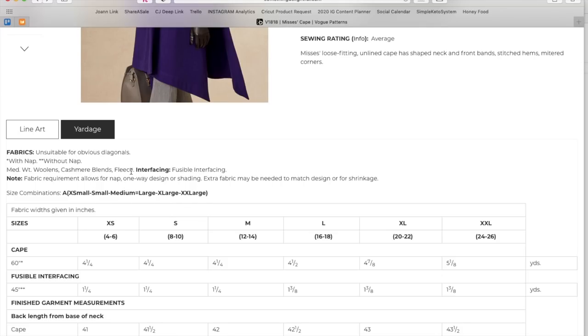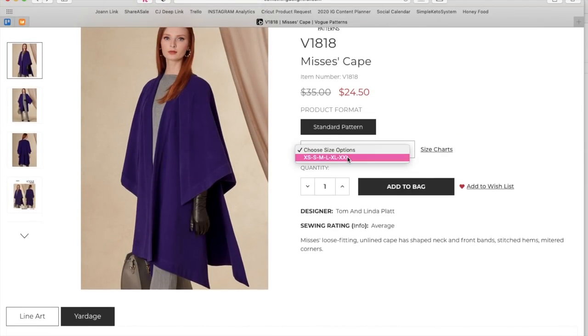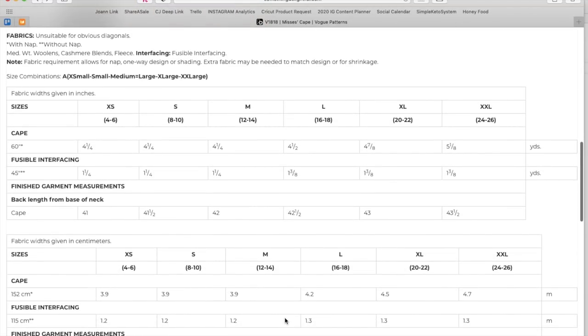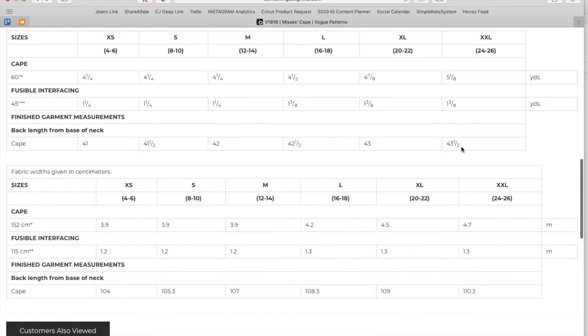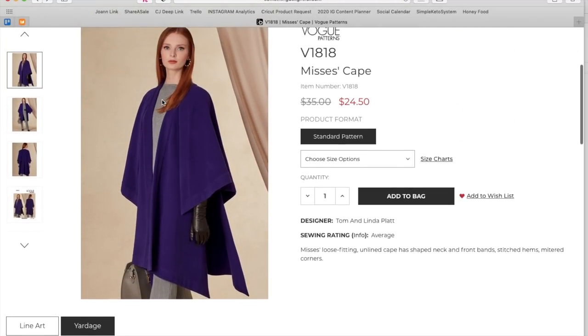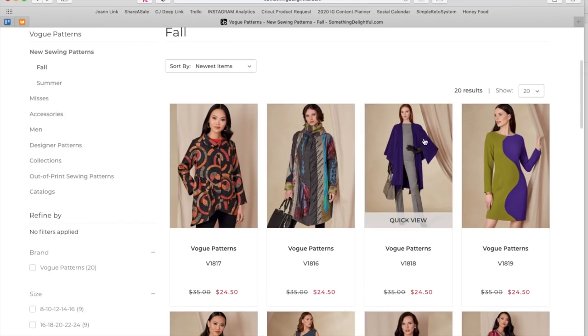All the sizes are in one envelope — extra small to 2XL — plus a little interfacing. They're just giving us the length here as a finished measurement. Can you imagine this even in a Pendleton wool, out at a cabin sitting by a bonfire? I'm getting a whole vibe.